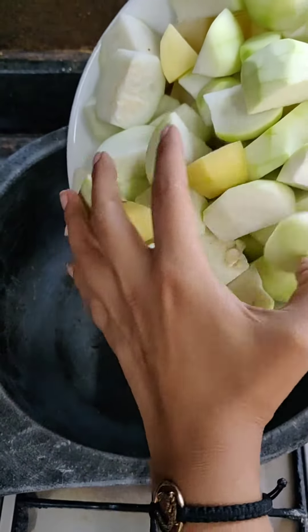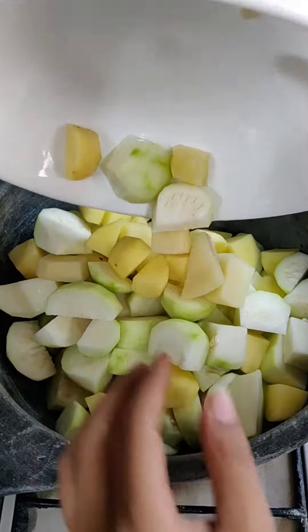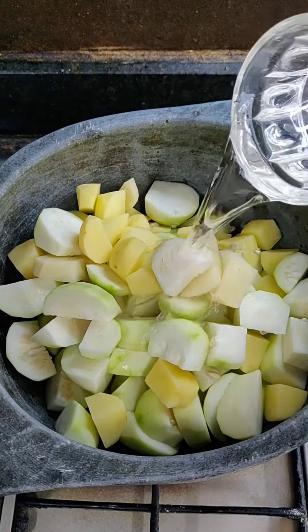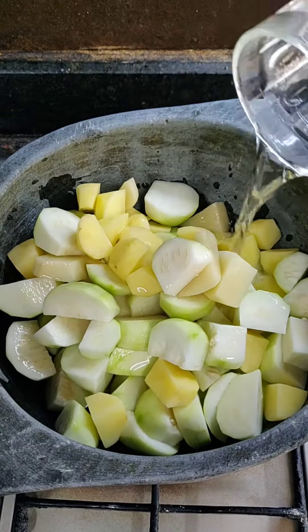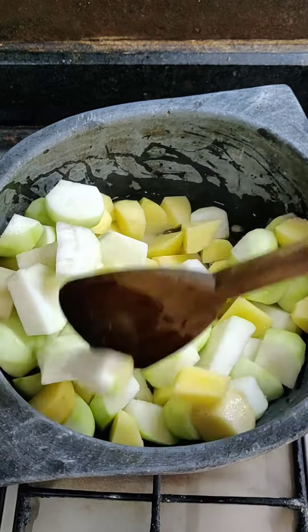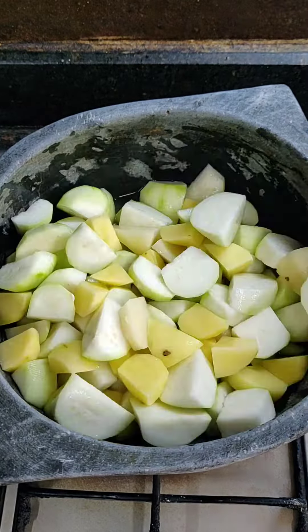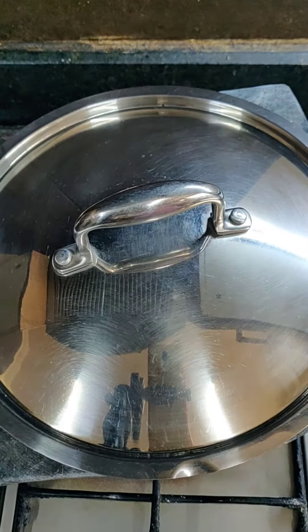Transfer these to a pan with one cup water. Add some salt. Stir it, then cover it and let it cook.